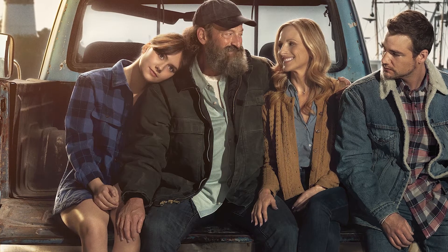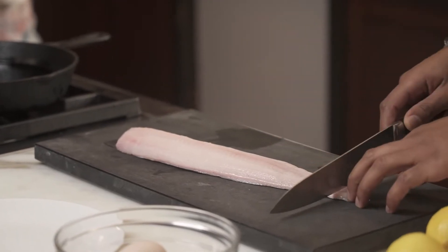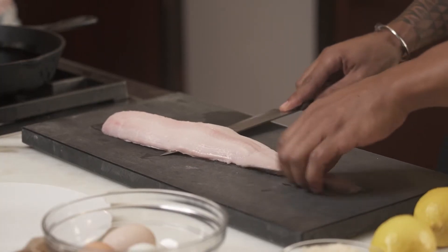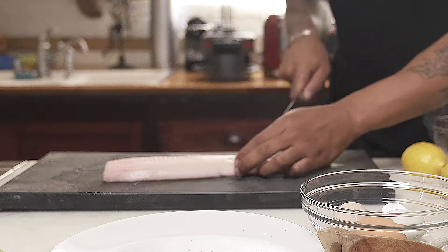We're here today to show you a little dish that we call Sleeping with the Fishes, because the code of the streets is if you snitch, you sleep with the fishes. We're making fish sticks inspired by the movie CODA, because Ruby, Rosie, and her family are out there moving that haddock. Couldn't find any haddock at the store, so I just grabbed a little cod. You can do this dish with pretty much any fish.